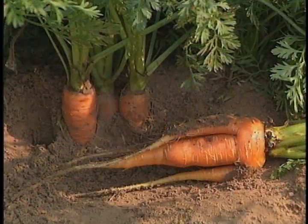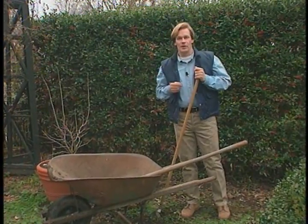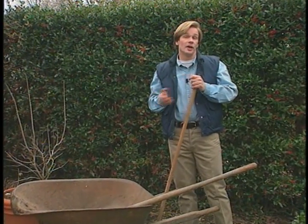Growing flowers, vegetables, or even lawns successfully begins with the soil. It's important to know exactly what's in it. Understanding its composition can help you determine whether or not you need to make any changes. It's actually very simple to do, but there are a few things you'll want to know.